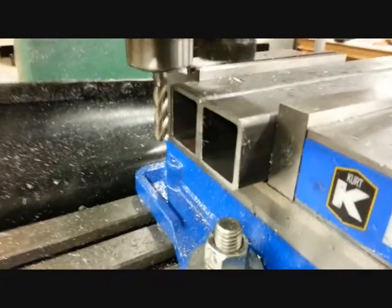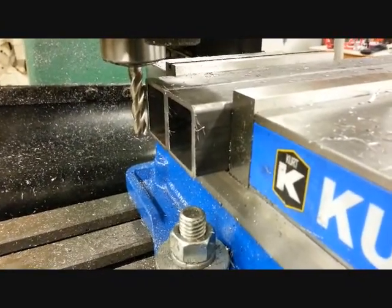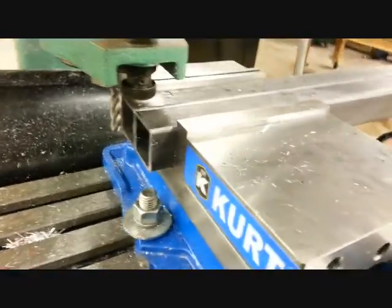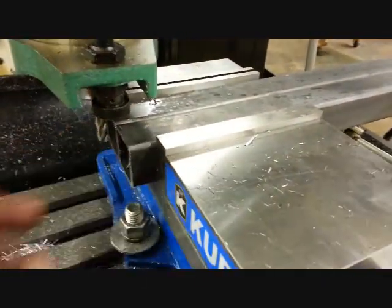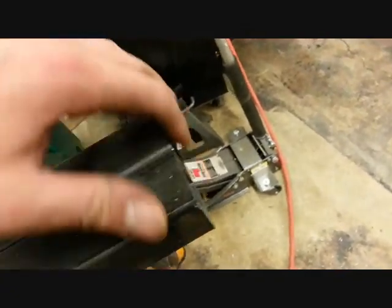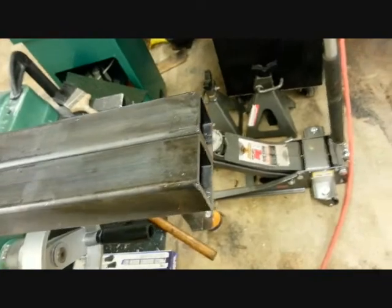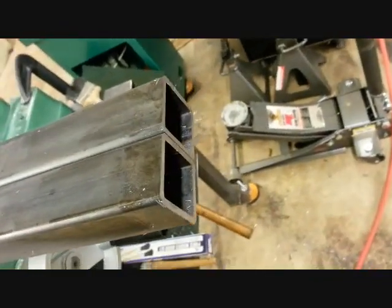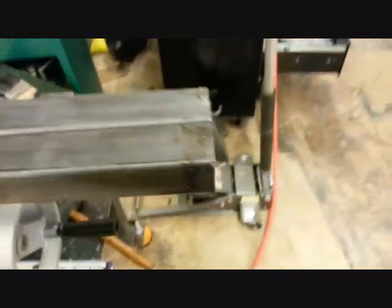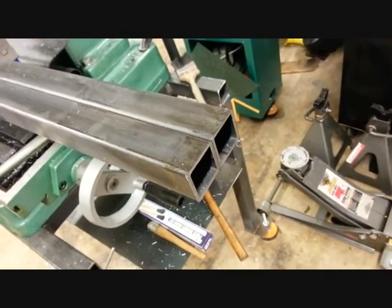Got everything milled off parallel and perpendicular, so it's flat, it's square. These are milled exactly to the same length — not that that's super important, but if you're gonna build it, might as well build it right. That's the way I was taught. Now I'm gonna clean up the edges with a little bit of sandpaper and be ready to weld.